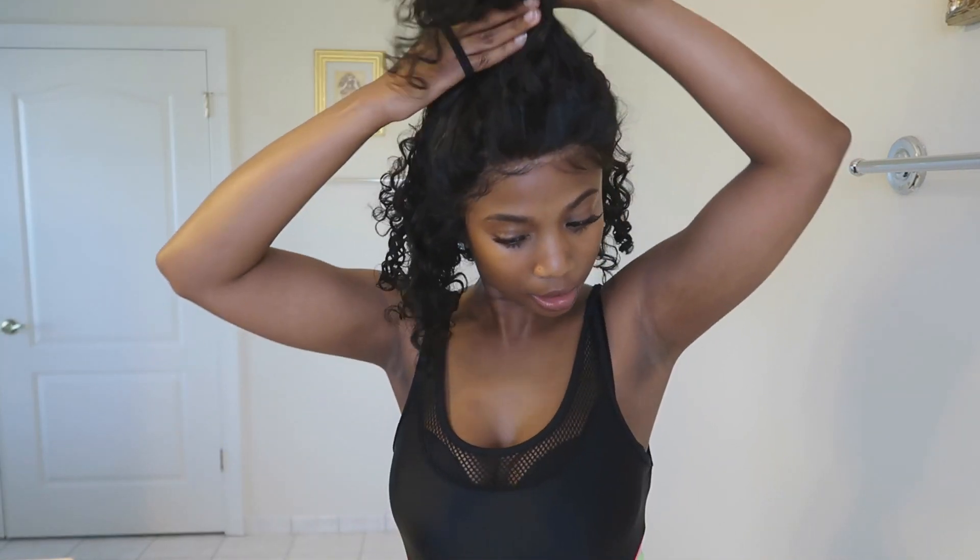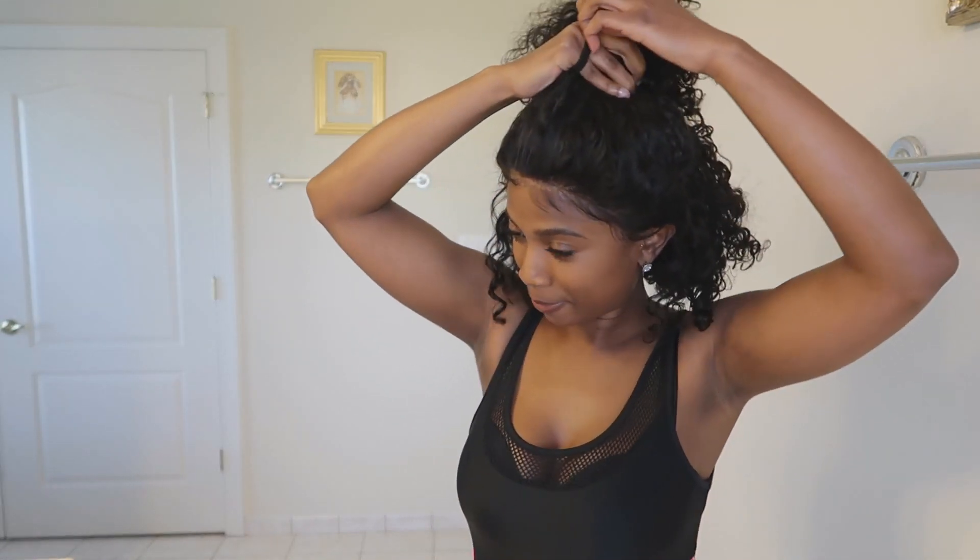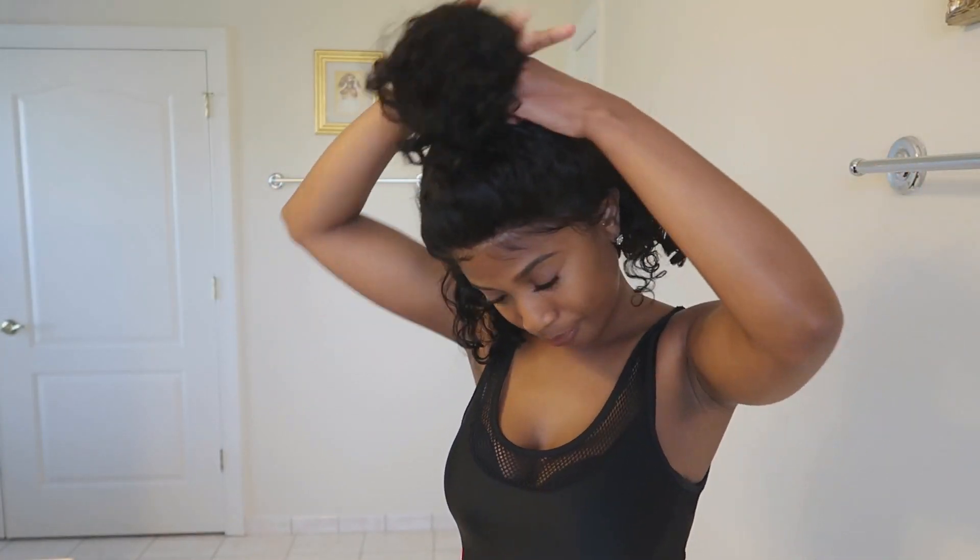This is going to be so curly — I'll probably just leave it curled for the most part, but I'm doing this for the purpose of this video and I also just want to see how it straightens. This is going to be a lot to straighten because I'm probably going to have to blow dry it first and then straighten it.